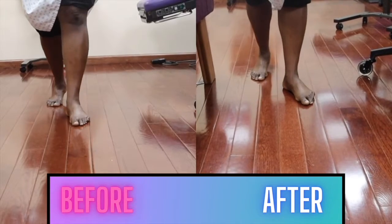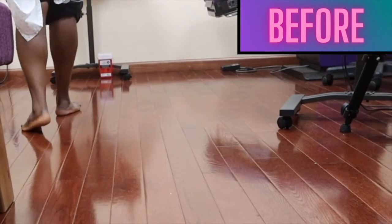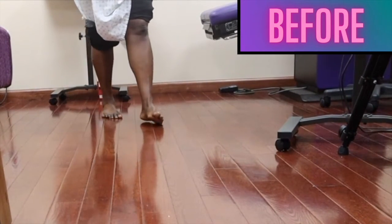Hi, this is Dr. Lee. Left is before and right is after — let's compare those two. Before the treatment, notice how she's drifting to one side as opposed to the other. This is due to the fact that she has a dysfunction going on in her low back and also in her tailbone area.